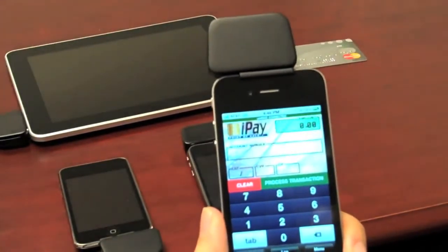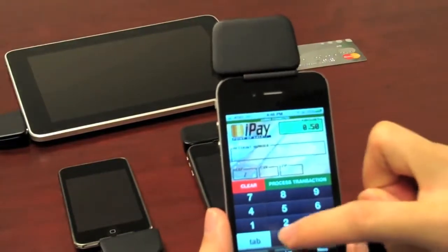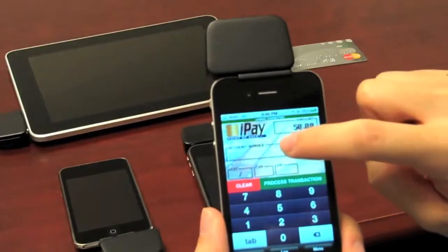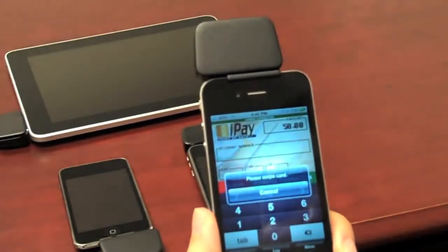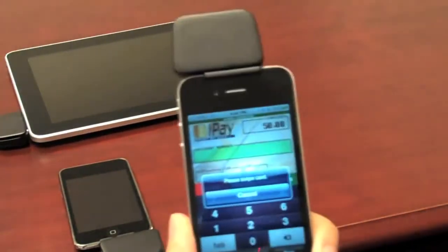To make a transaction, simply enter in the amount that the transaction is for. When you're ready to swipe the card, press on Account Number. The device will tell you that it's powering up the Unimag, and once you get the message to swipe the card, simply swipe the card.